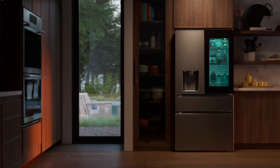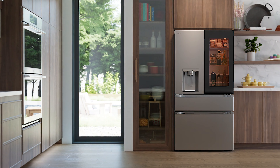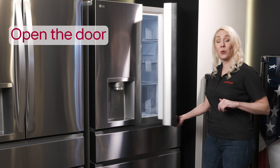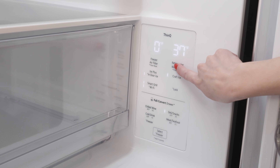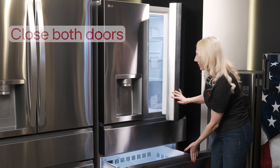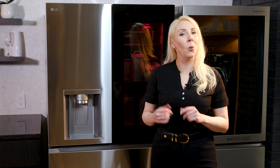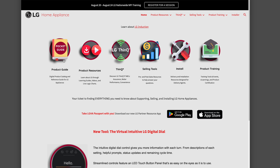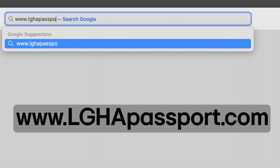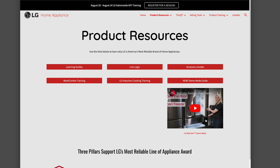No matter what the occasion or mood, you get to set the tone. Now, the best way to show off these beautiful colors is to make sure your LG MyColor is powered on and set to demo mode on your showroom floor. This unique mode turns off the compressor and allows the colors on the InstaView door to cycle for a full hour. To restart the color cycling after an hour, simply knock on the InstaView door or open and close one of the doors. A full tutorial on taking the LG MyColor in and out of demo mode can be found at www.lghapassport.com, along with all of our great training materials.